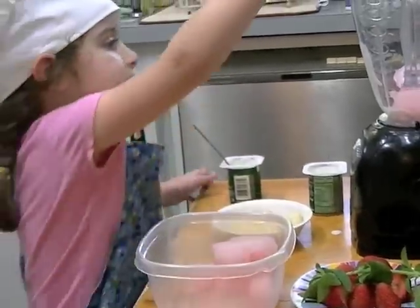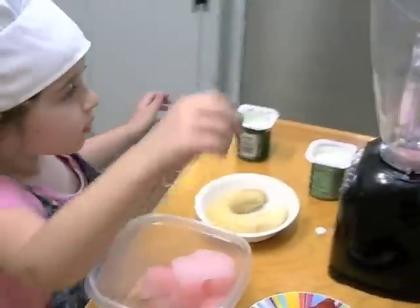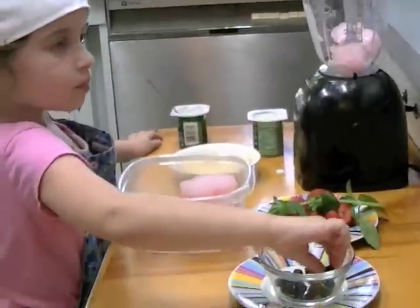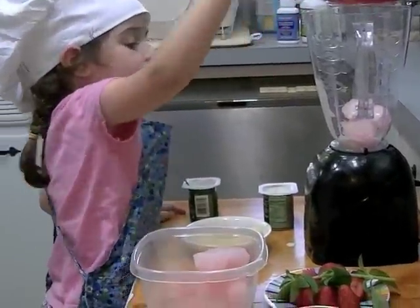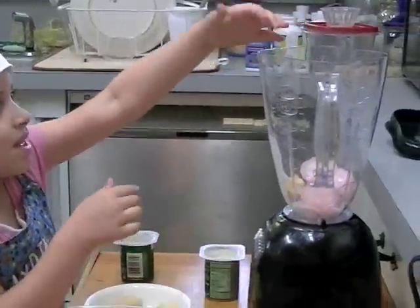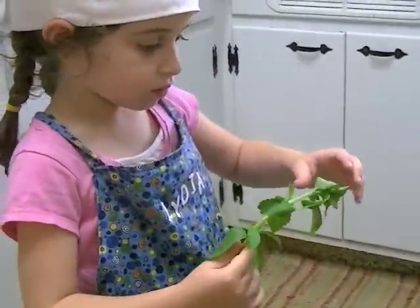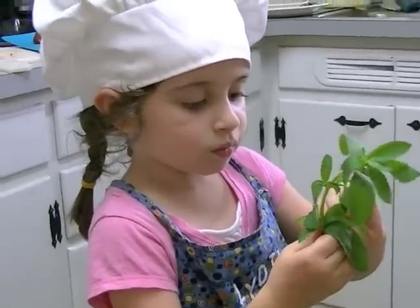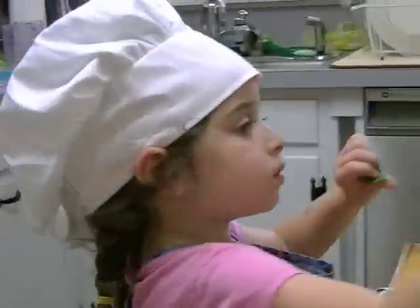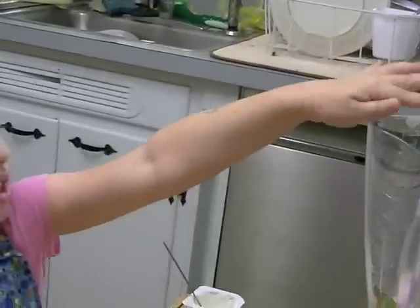Then you put a few black raspberries in. And if you want, you can put more in, but I'm putting one in. Then you put a stevia leaf in.